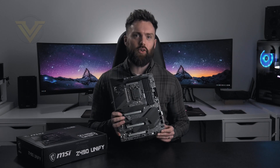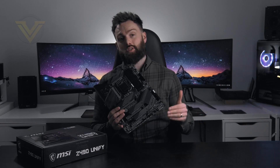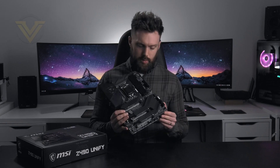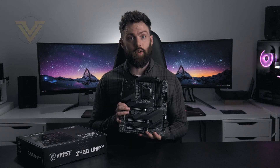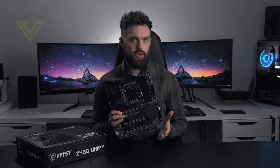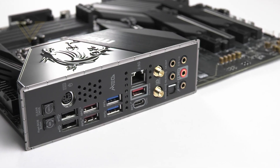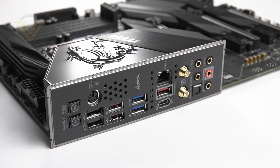So that is the MSI Z490 Unify, designed specifically for those that want to keep it subtle — the type of user that prefers not to dabble in glitzy RGB lighting. Looking at it purely on aesthetics, it is one of my favourites so far and is going to go down really well in a sleek system build. This board doesn't shy away from a few features other boards have sidestepped, specifically PCIe Gen 4 support and USB 3.2 Gen 2x2, which is supplied by the ASMedia 3241 controller, giving you transfer rates from a Type-C of up to 20 gigabits.